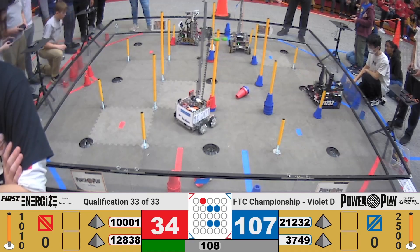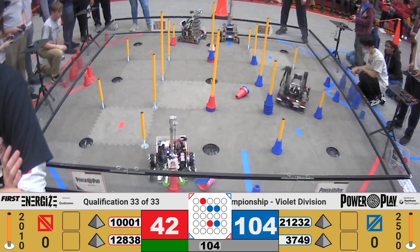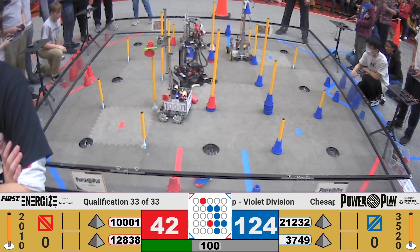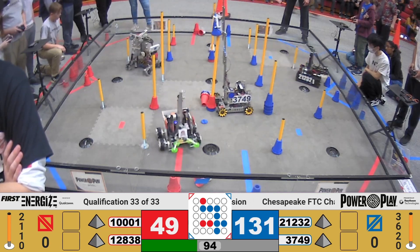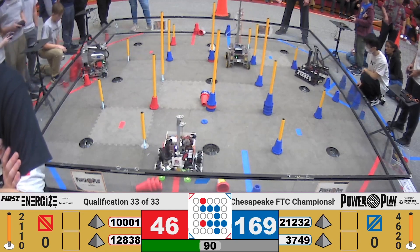Hello everyone, recording today for First Updates Now. I'm Al Haas, and with me here is team 21232 from Herndon, Virginia. They recently competed at the Chesapeake Championship, where they made the eliminations, and they will be soon competing at the Alabama State Championship, looking for one of those tickets to the Houston World Championship. This team is absolutely fantastic — they have so much depth in their hardware, software, overall game strategy, and just everything.